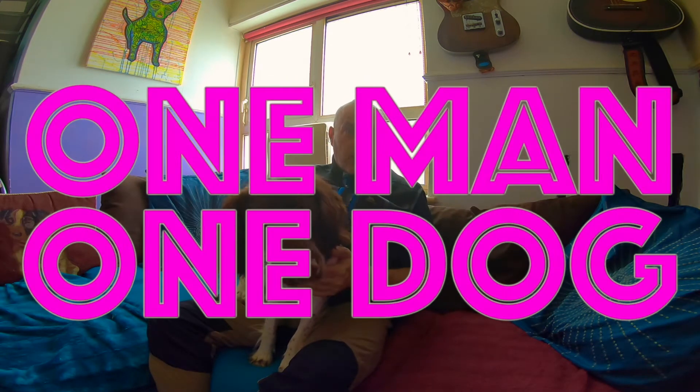Hi, I'm Paul at One Man One Dog. I never mentioned the editing of all my videos that I make for YouTube. My creativity and my workflow making videos has hit a problem, and that's a Windows 10 PC.